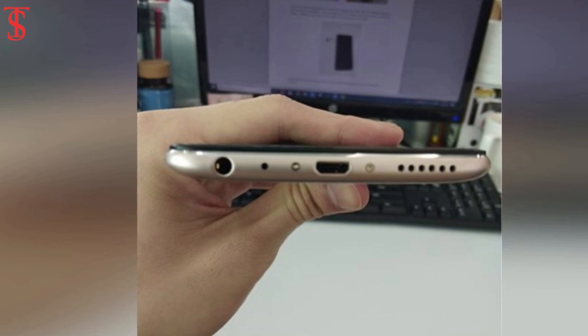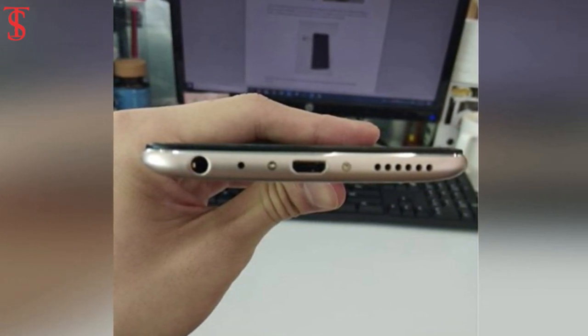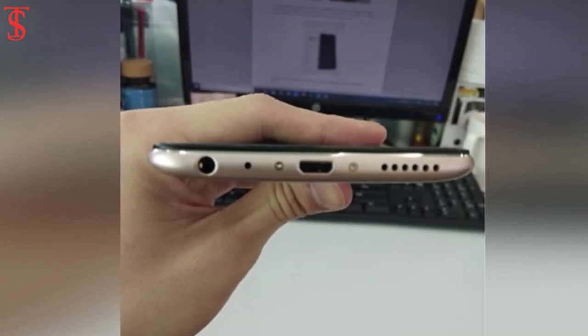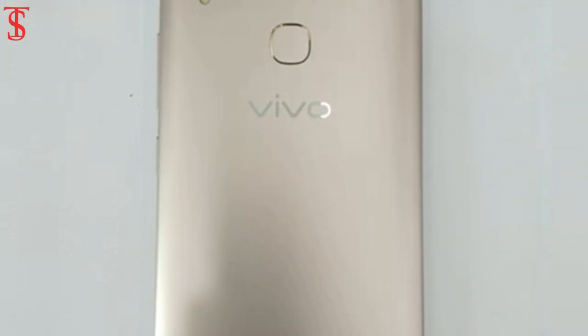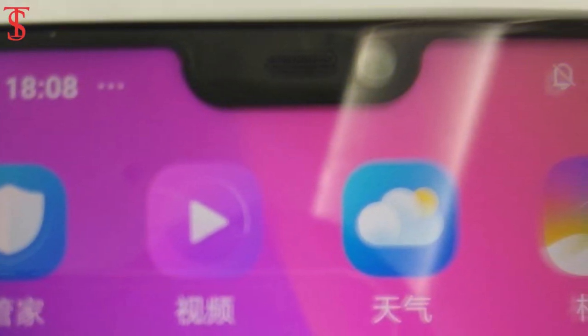There is also a 3.5mm headset jack on the back side of the Vivo V9, next to what disappointingly looks like a micro USB port. The phone has an all-metal build with blurry visible antenna lines. Over the front, the notch of the Vivo V9 will ship with a 24-megapixel selfie camera.